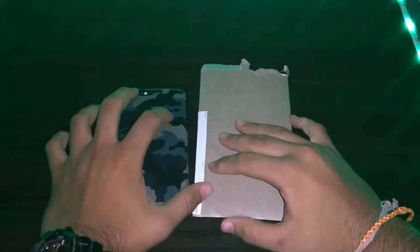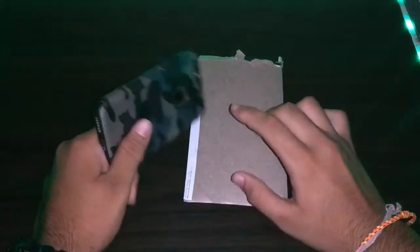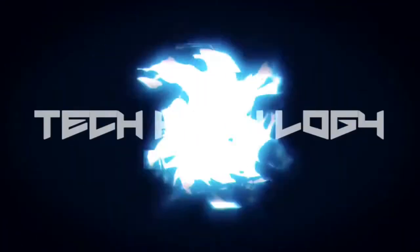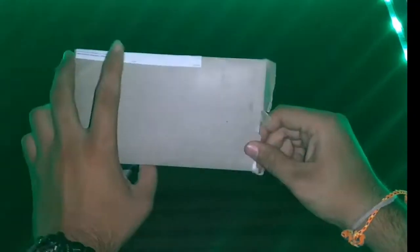Hey guys, what's up! This is Shithir from General Technology. Recently I received a package from the company iDog India — it is a smartphone skin for the iPhone 6s. In this video I will review the skin and let you know whether it is worth it or not. So let's get started.